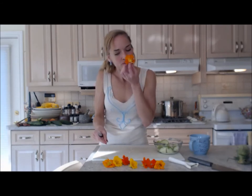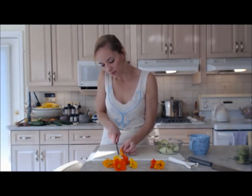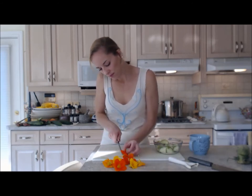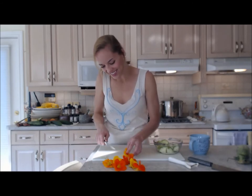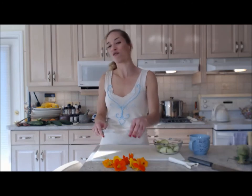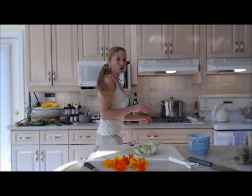What a tropical-looking salad! Beautiful stuff — something different, something fun. Okay, we're going to mix this and put some salt and pepper on.